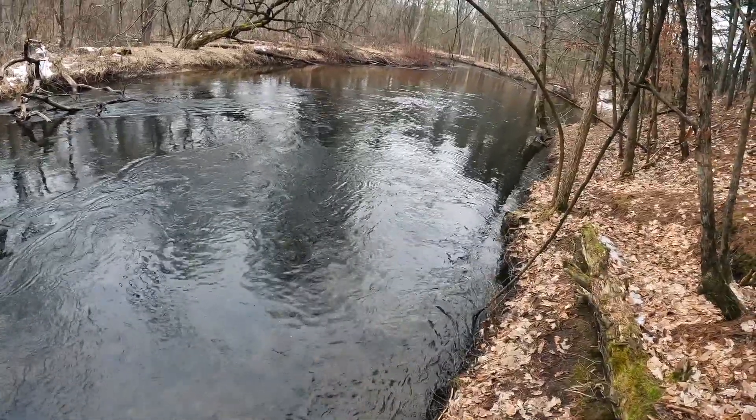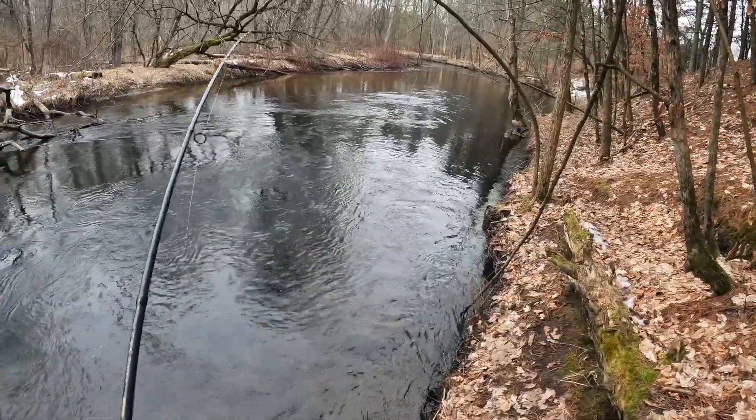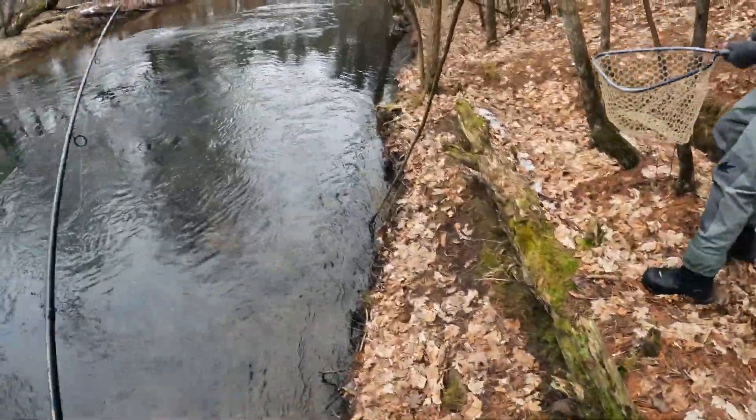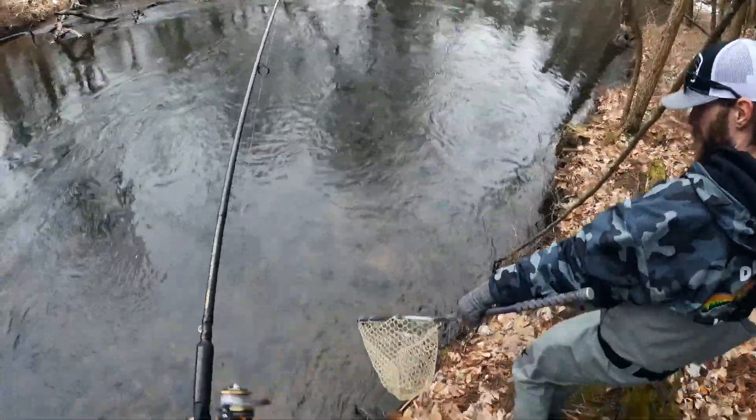Fish on, guys! Fish on, buddy. Maybe start chasing him down here. Start chasing him. Come right down into the water.